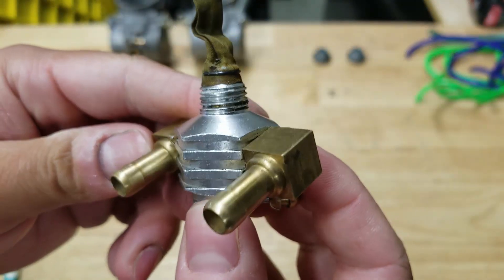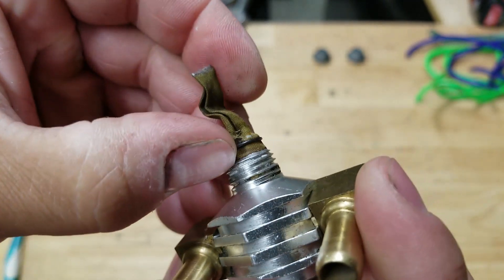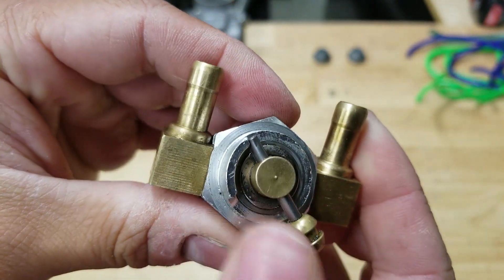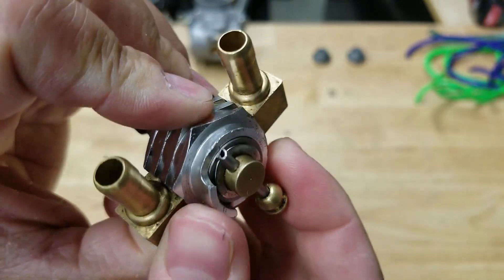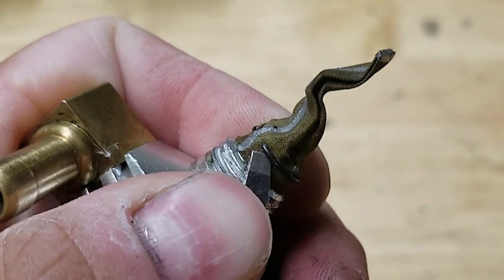That looks a little bit better. Let's get into pulling this thing apart. First thing we'll do is pull off this little clip — looks like it's holding the screen on — and then we will pull this out. It looks like a roll pin holding this together. We'll pop this in the vise and punch that out. Let's see if we can do this without ruining the screen.